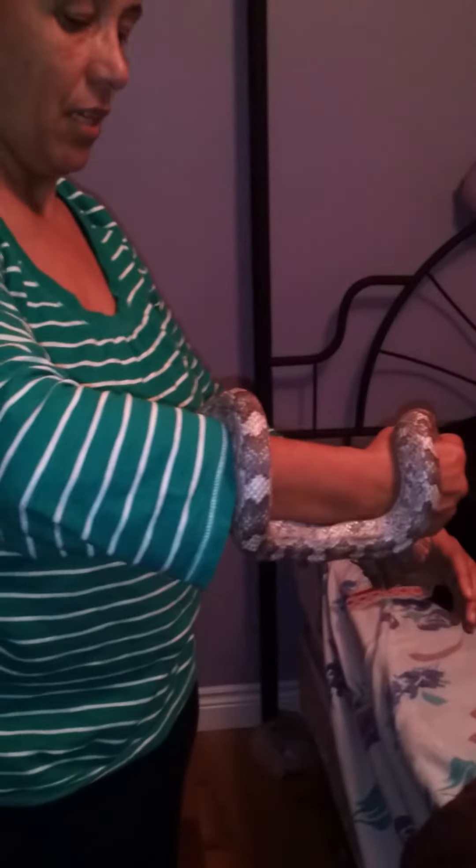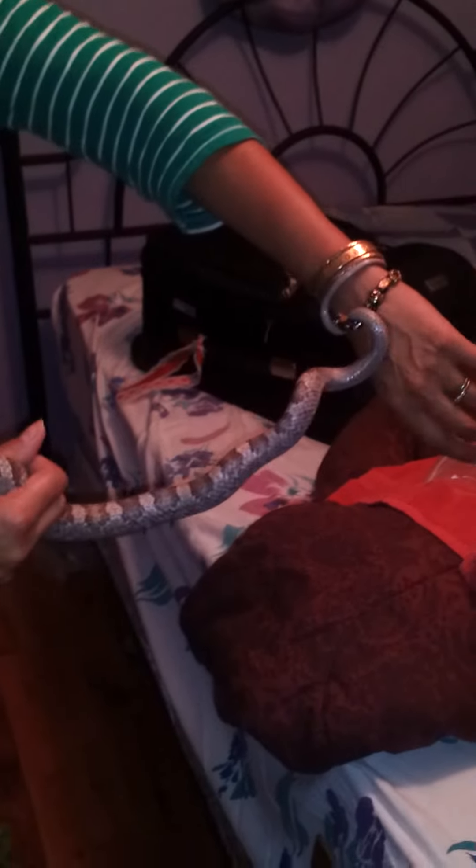He's holding on real tight, making him nervous. I'm going to get him to let go on the other side here so I can put him in the box and feed him. He just got himself wrapped right around my necklace there.